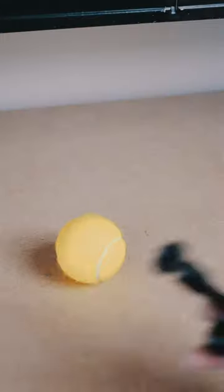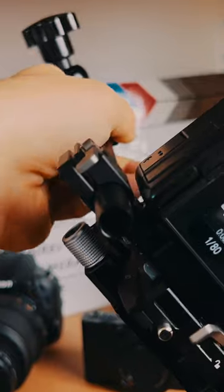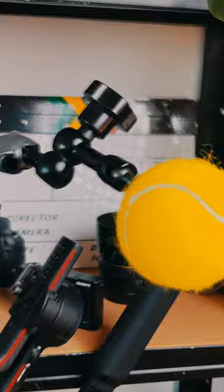How to create this awesome POV ball shot. First, I bought some spare balls on Amazon. And you gotta have a magic arm in some way to connect it to your camera rig. In my case, it was the RS3 Pro's base plate, but you can use any base plate with a rod.